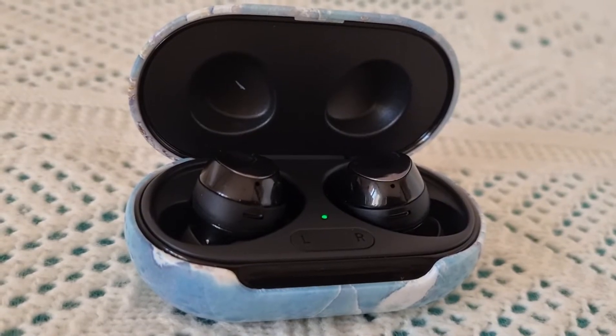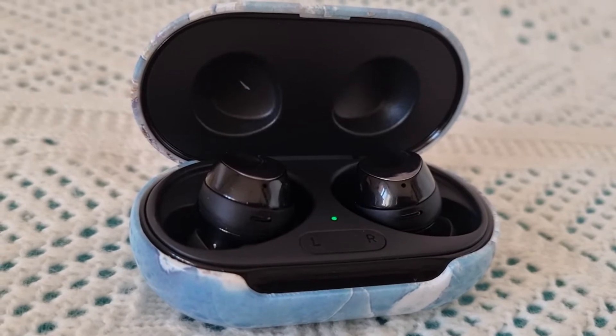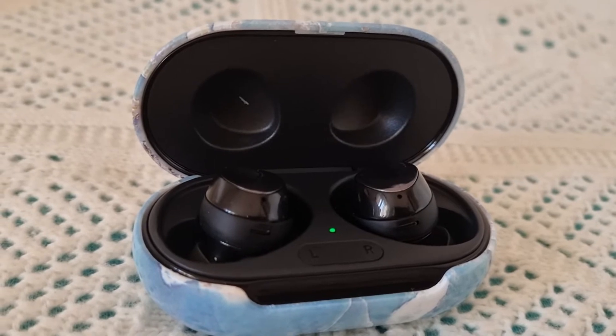As for pairing the phone with the earphones, I didn't film that since everyone can do it themselves. I'm not ending my video yet — I'll use the earphones for about two weeks and then tell you whether I liked them or not.